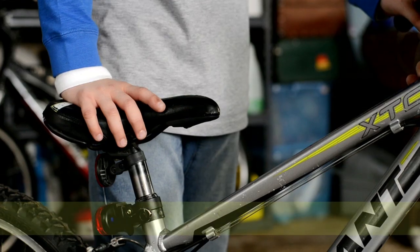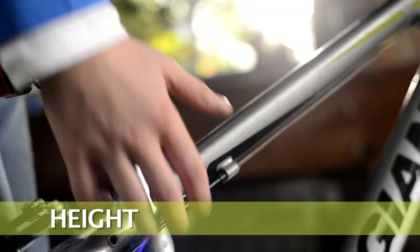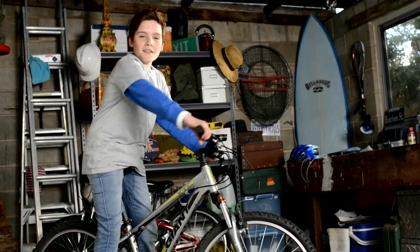To adjust your seat, make it hip height. Remember to lock it in place. When you hop on your bike, make sure you can touch the ground like this. This feels good.